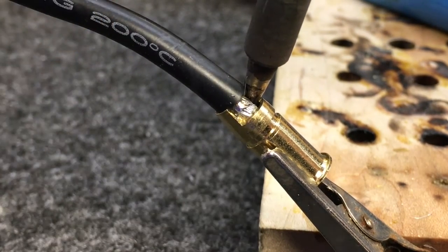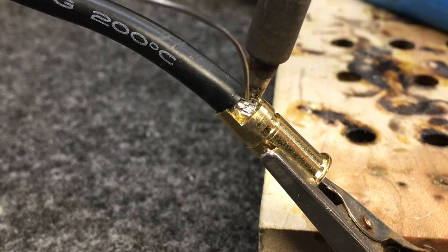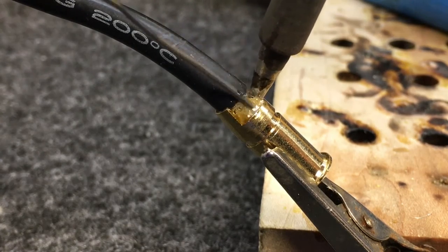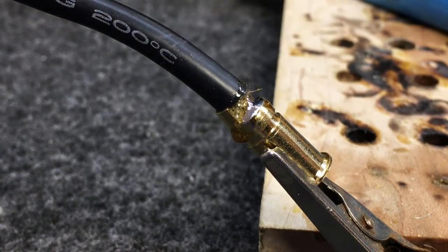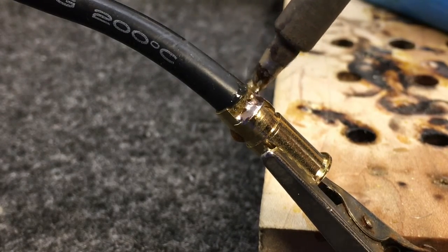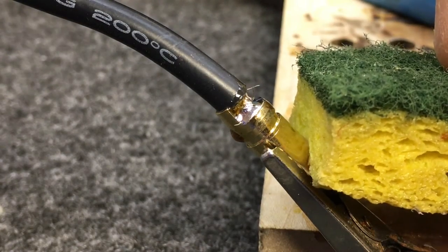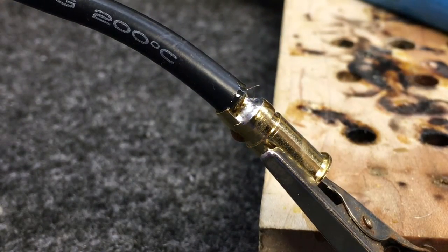We're trying to get both to the same temperature, the same amount of heat. We don't want the wire to be hotter than the connector itself, because then it's going to draw the solder up the wire. Now we're just going to feed this in until we have a nice puddle in here and we see it stop drawing into the wire. You can see on one side it drew up a little bit more solder, so we're going to place some in there. It's nice and puddled, it's shiny — that's always good. Then we put the sponge down here and you can see it draw the heat right out and solidify.